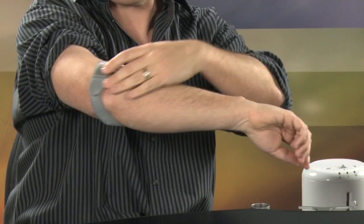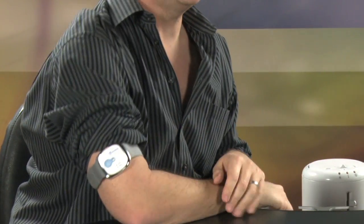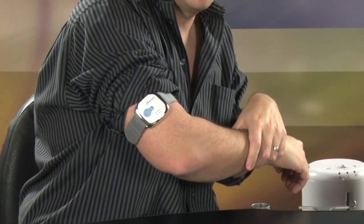Basically what you do — may I demonstrate? You put this on your arm like so, and you're supposed to wear this all the time. All day, all night — while you're awake, while you're sleeping. Everywhere but in the shower — it's not waterproof, so you don't want to accidentally forget it and put it on during a shower.